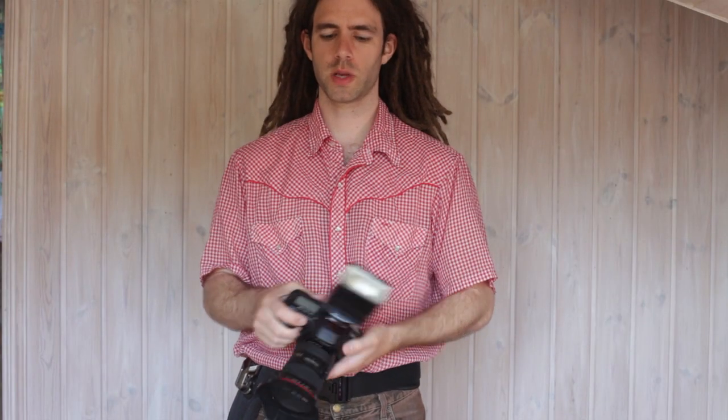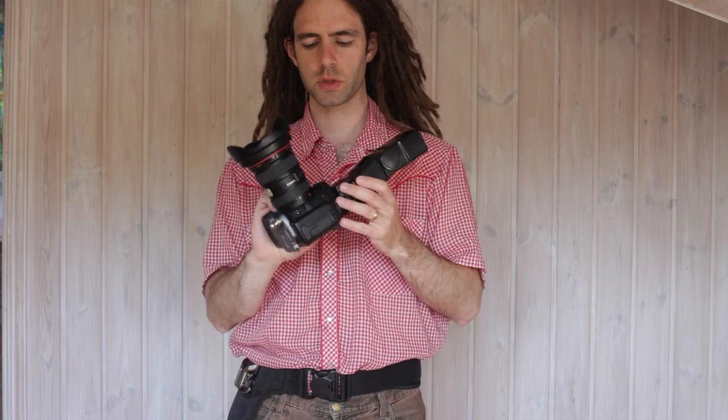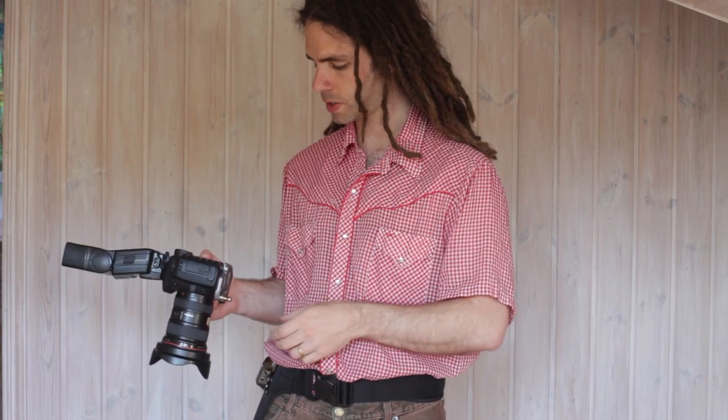Hey there, this is Tyler from Togtech doing a review of the Spyder Pro holster. For the camera I'm just using a 10D — the 5Ds are in use on the video — and right now it's a 16-35 lens and 550 flash to give you an idea of size.